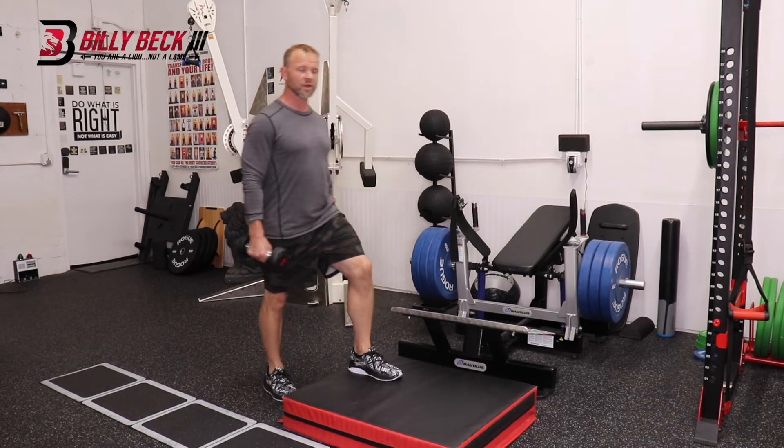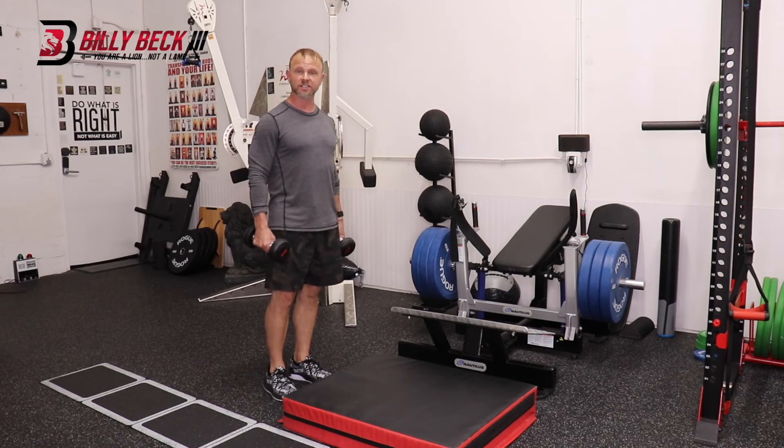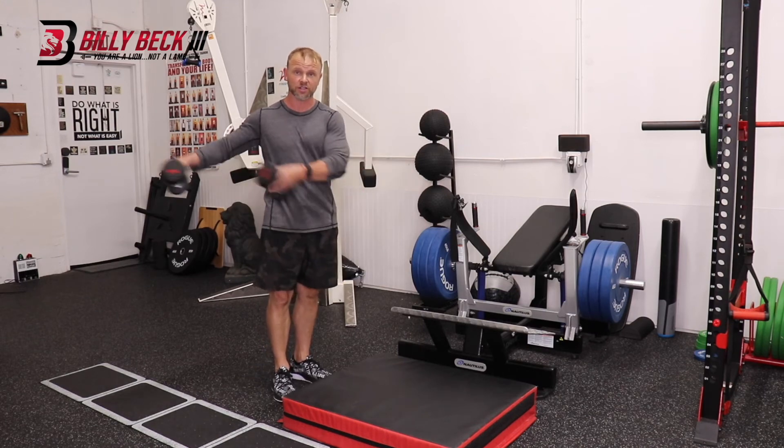And when this becomes simple, you want to increase the height by 6 inches. And remember, don't start with weights — wait until you can do it without.